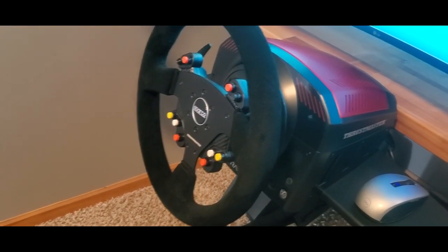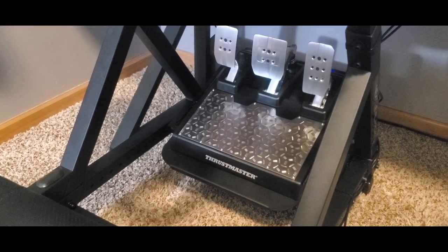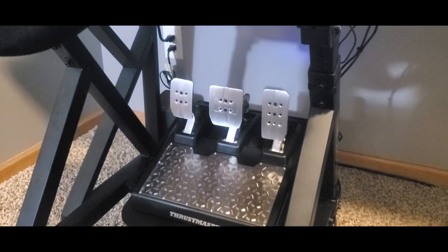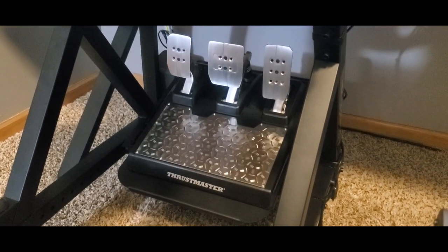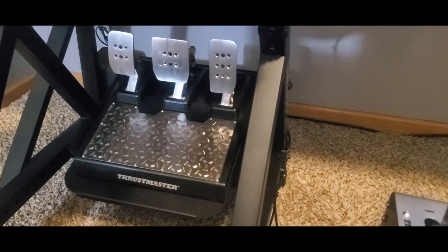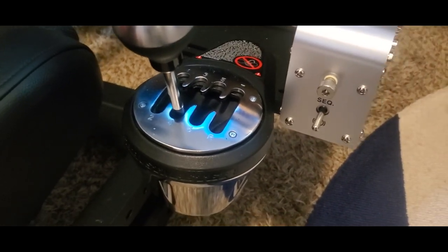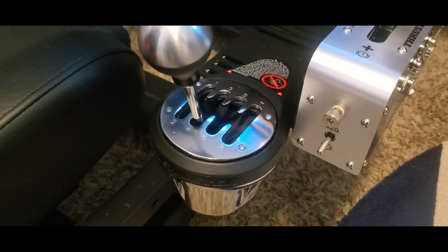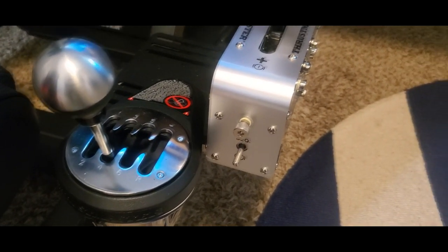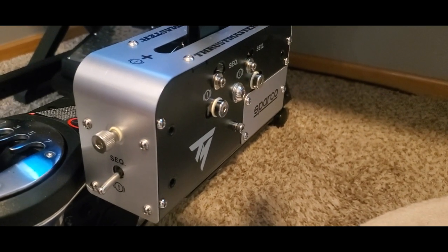We then have the TLCM pedals — the brakes are actually load cell and they have springs, so they feel really cool. At first I was scared to push them because it's electronics, but as soon as you start to treat this thing like a real car, that's when things come together. Then I got the TH8A H-pattern seven-gear shifter knob. I haven't come across a car yet with seven gears — gear number seven is actually rubbing into my handbrake right now, so we need to fix that.